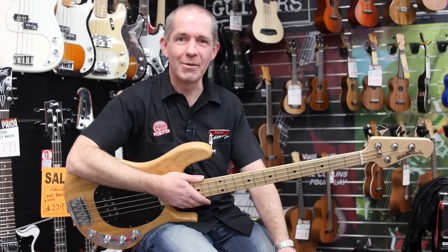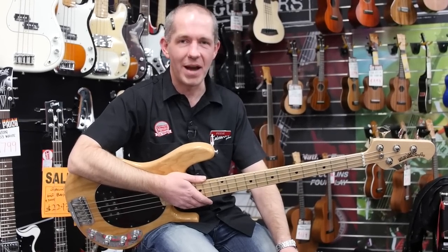G'day guys and welcome to Cranbourne Music. Today we're going to have a quick look at the MXR range of bass effects pedals.